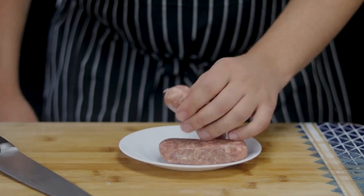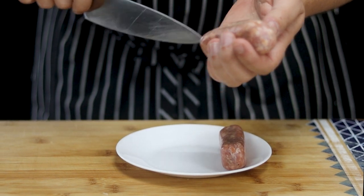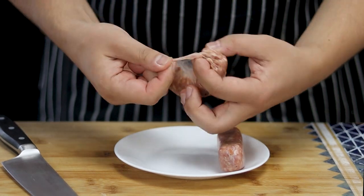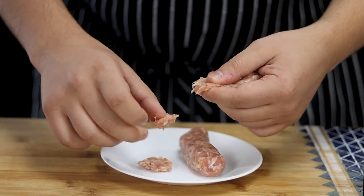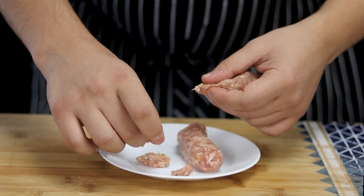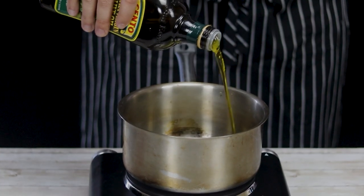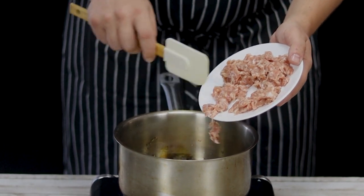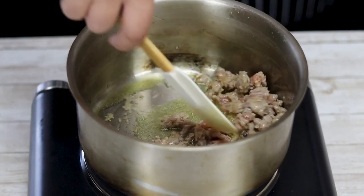Take two sweet Italian sausages, remove them from the casing, and break them apart. Now let's make homemade tomato sauce. Preheat the saucepan to medium heat, add olive oil, and add the sausage.